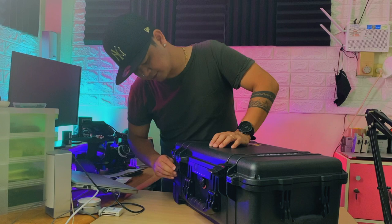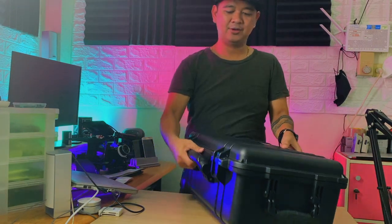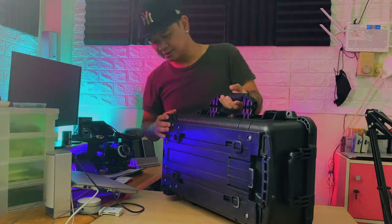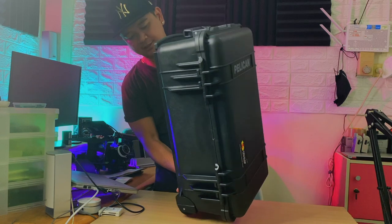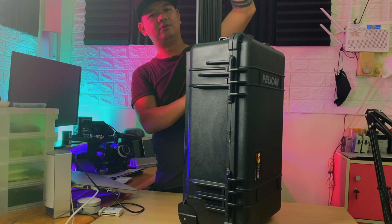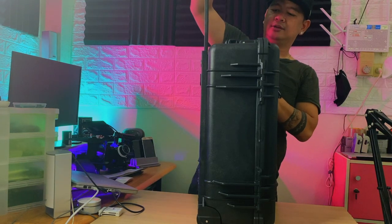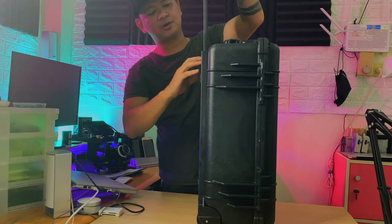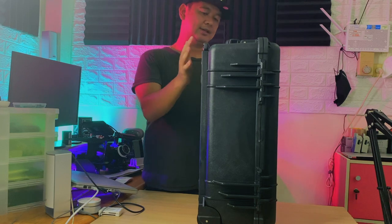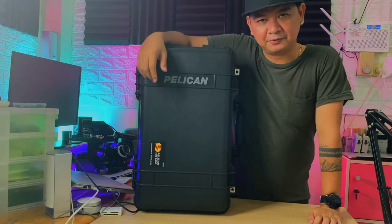First one and then two — one, two. Wow, this is so nice guys. Look at this — I couldn't stress how good this is. Look at that extension! So if you want all your gear to be safe and you can bring it in the cabin on the airplane, I would suggest you get the Pelican 1510.